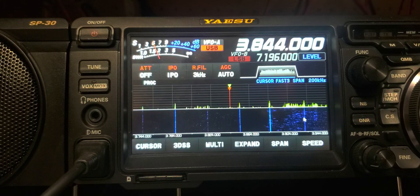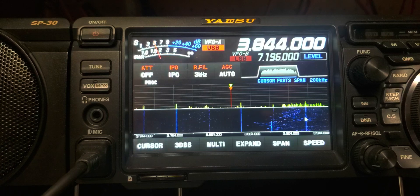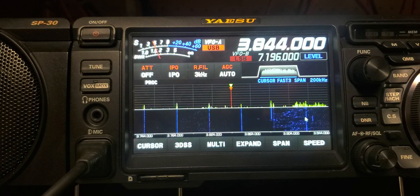N1LE back here with another quick video. I found a flaw — I found a problem that Yezu needs to correct, and I'm going to show you that flaw right here.